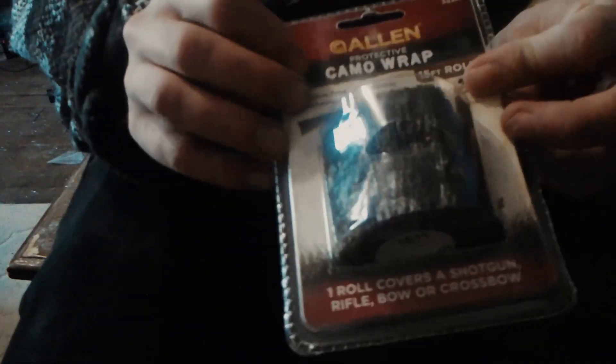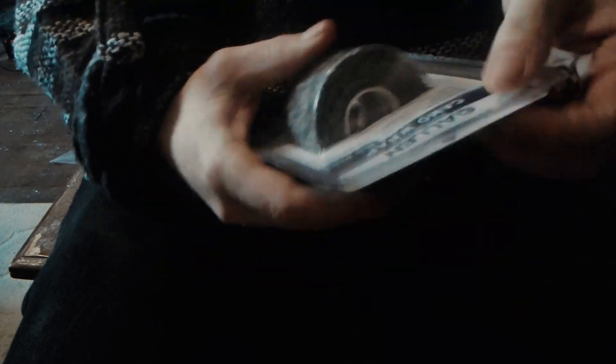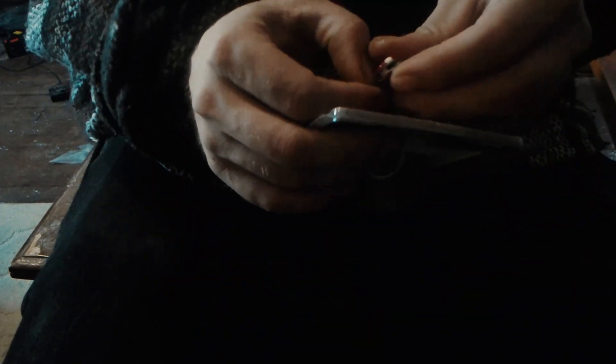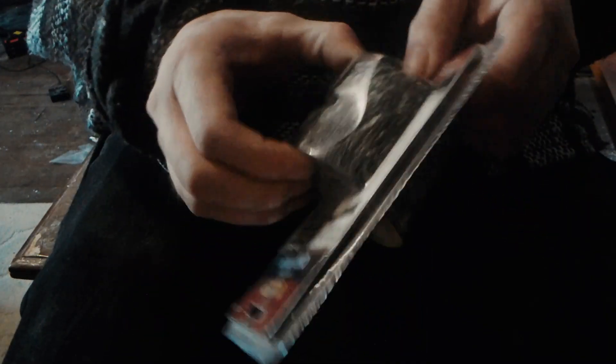We got some camo wrap from Canadian Tire. Camo wrap is pretty decent. We use it to camouflage a gun or any type of equipment, but it can also be used as a bandage wrap, and it's reusable.